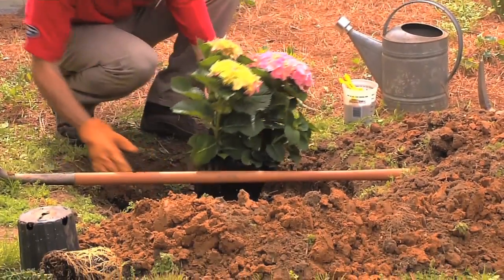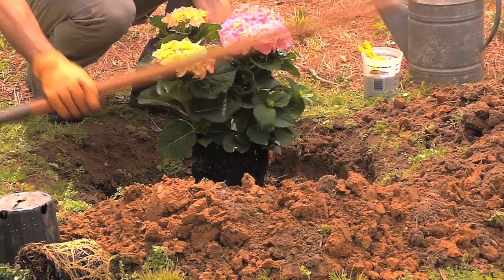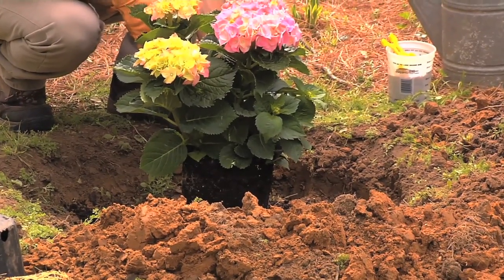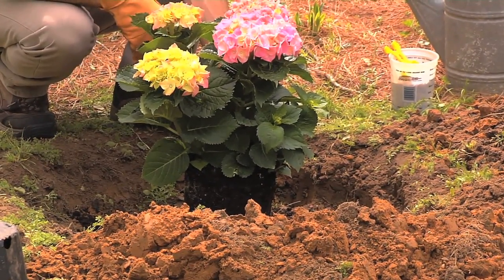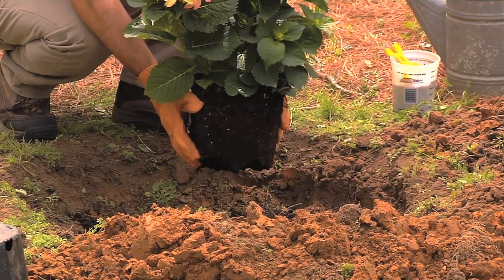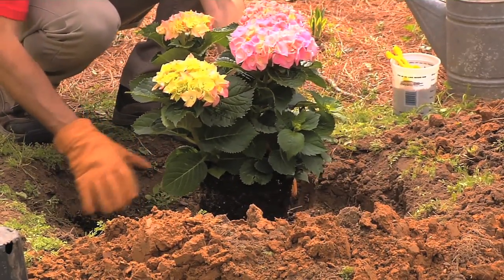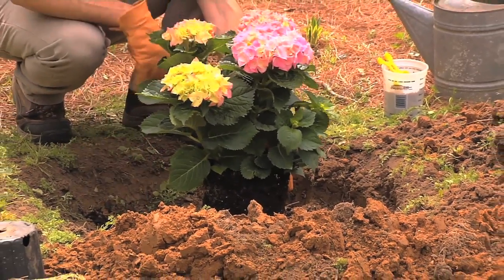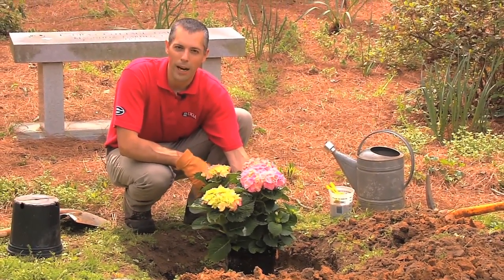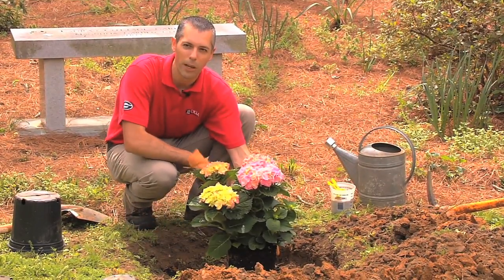When you set it back in the hole, check again to make sure it's slightly above grade — it's always better to plant a little on the high side than too deep. Certain plants that really like well-drained soil, like azaleas, rhododendrons, and even blueberries, I would plant two or three inches on the high side. In this case, level is perfectly fine for a hydrangea. Make sure you have a nice firm foundation — you can even step on the soil underneath to make sure it's solid, so the plant doesn't settle too deep after backfilling.